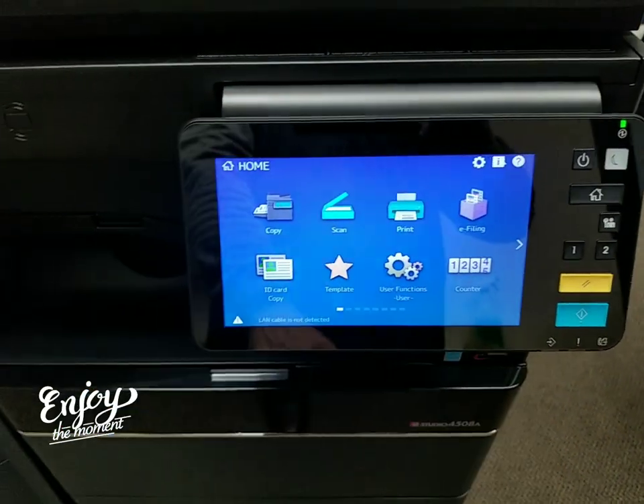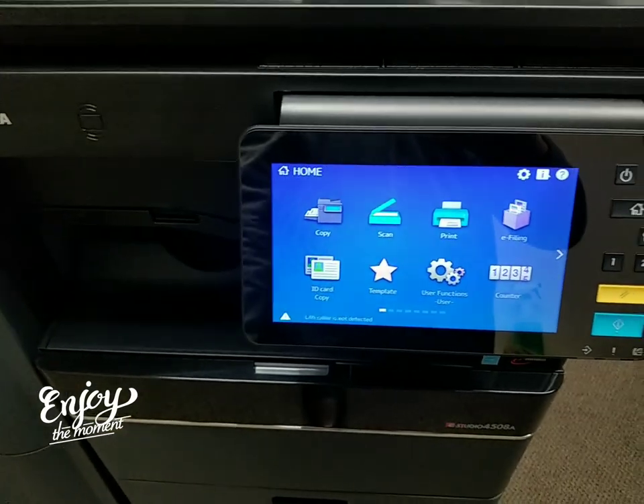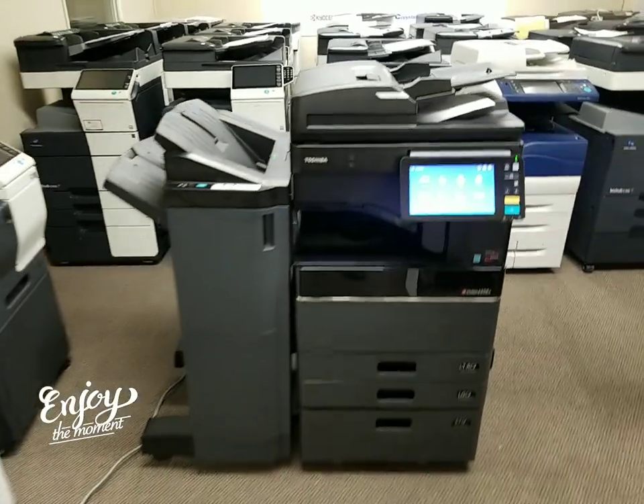So there you have it. Here's the display again — you've got your copy, scan, print, e-file, and ID card functions. For those of you who want to use the ID card feature — a lot of people don't get that, but it's there. Any questions on this machine, feel free to give us a call.